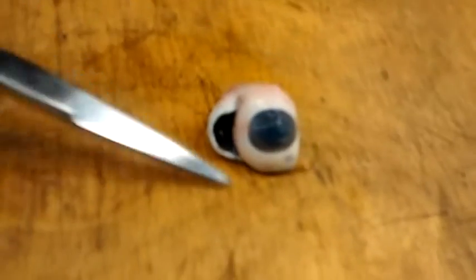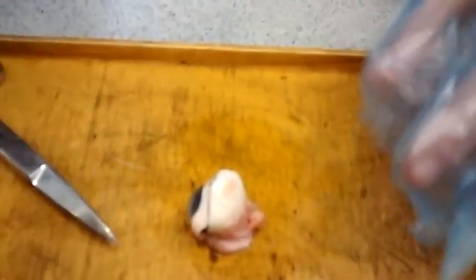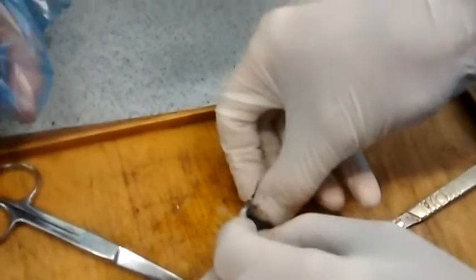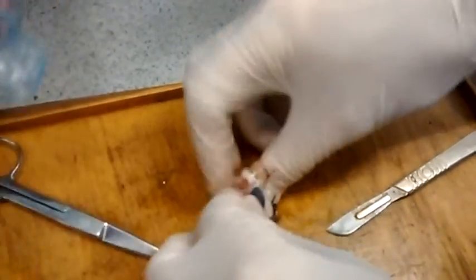By the way, this is actually a genuine eyeball. Come on, hurry up — this video is like four minutes now. Have you got it? Nearly. Oh, cool — there's the lens. There it is. Perfectly clear. Everything is reflected upside down in the lens.